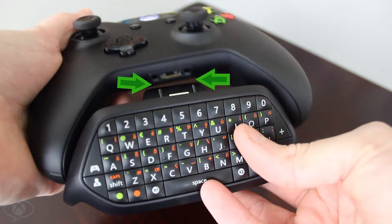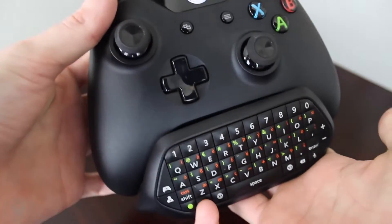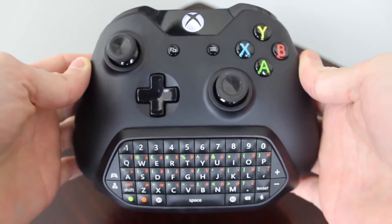Second, make sure the chat pad connector pins are aligned to the holes on either side of the controller port. Third, gently insert the chat pad into the controller. Please be sure everything is aligned properly.